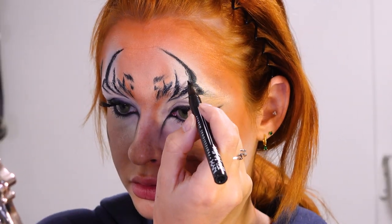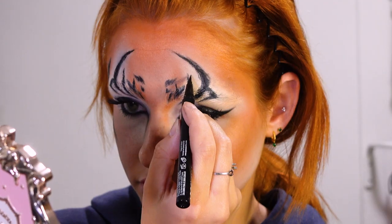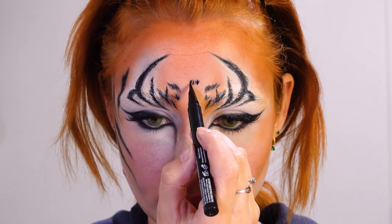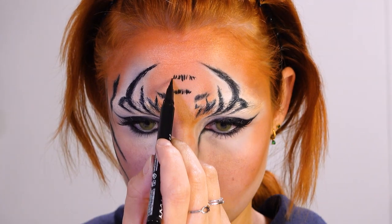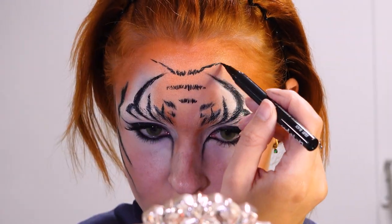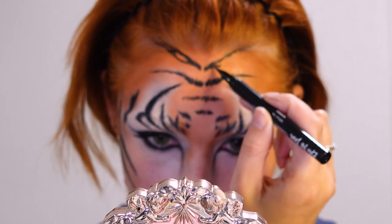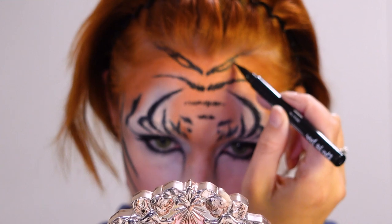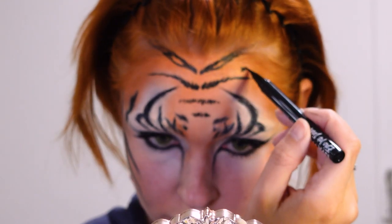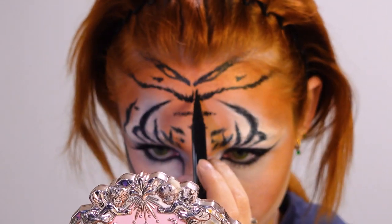I'm also adding more detail like fine lines to really make it look like fur. Then for the middle of the forehead I'm kind of freestyling a little bit — drawing some horizontal lines and dragging them out to my hairline, blending my hairline with my face a bit more. I'm making each stripe a bit different so it doesn't look too repeated, and also adding some details in the middle.